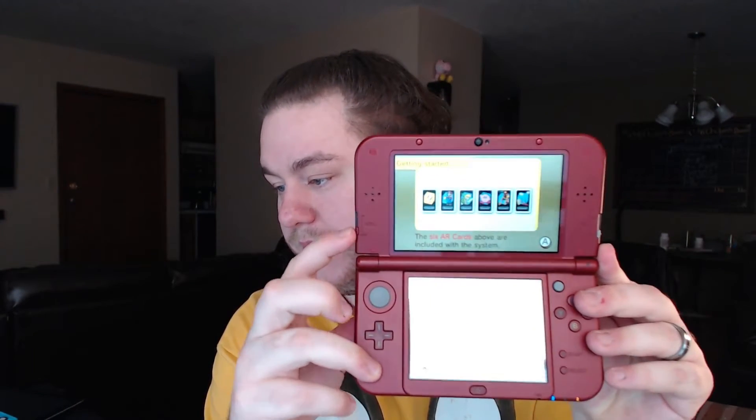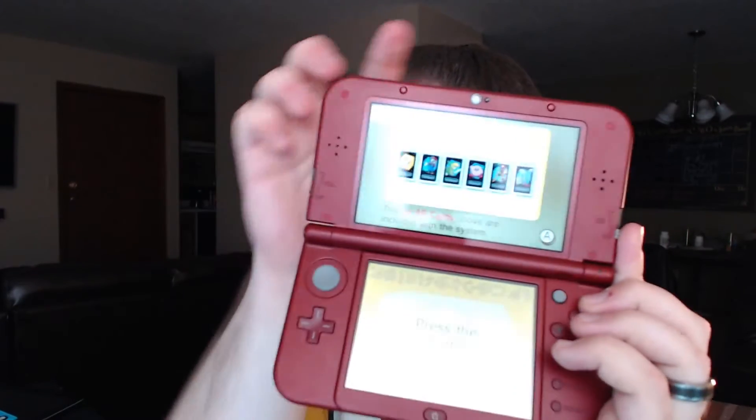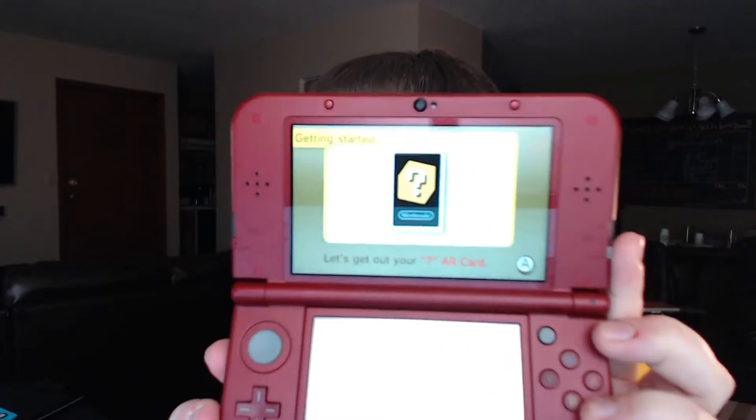The volume slider has been moved right here. Something everyone has been pointing out is this little black dot. This is the new Super Stable 3D — the Extra Stable 3D that is being advertised. People are saying it's a second camera added that tracks your head movement so that you always get the 3D effect and you don't have to sit perfectly to maintain that 3D sweet spot.